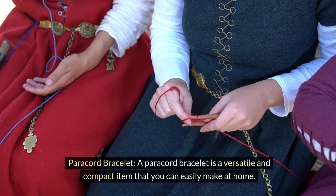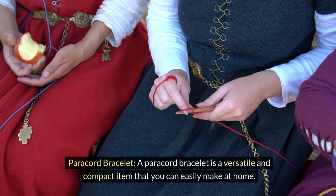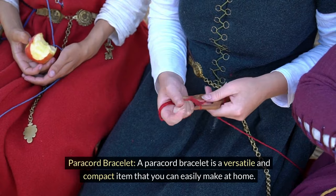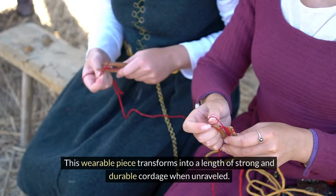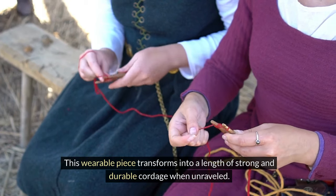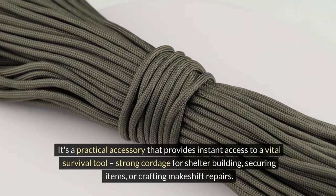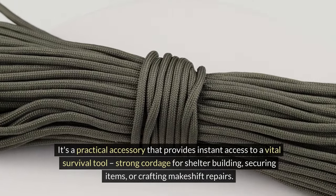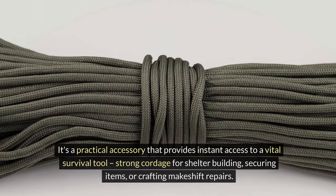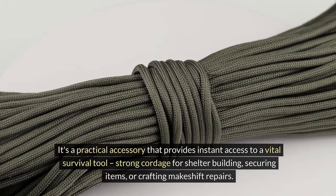A paracord bracelet. A paracord bracelet is a versatile and compact item that is easily made at home. This wearable piece transforms into a length of strong and durable cordage when it's unraveled — a practical accessory that provides instant access to a vital survival tool: strong cordage for shelter building, securing items, or crafting makeshift repairs.